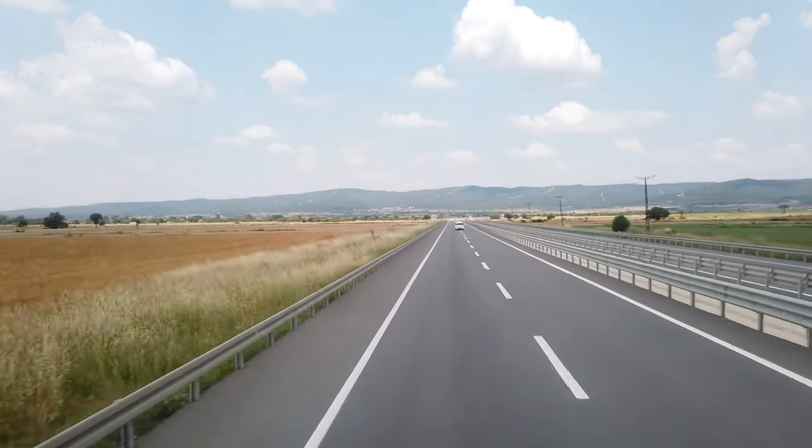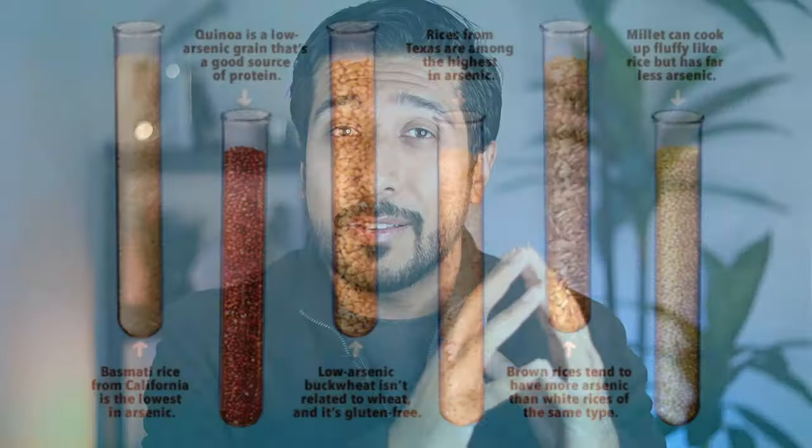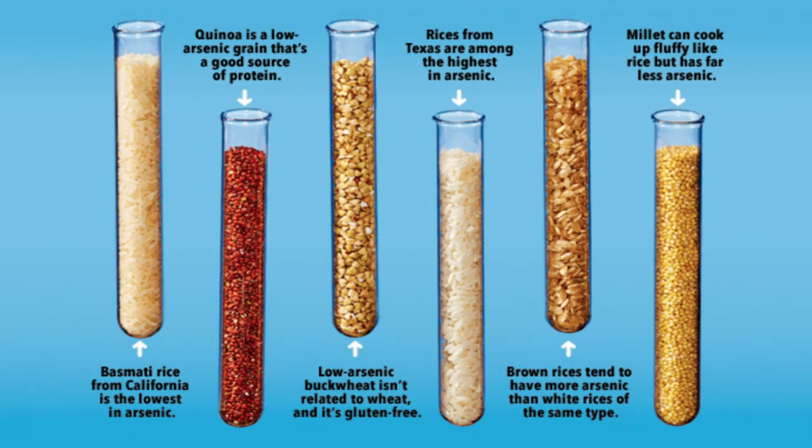Lastly, there's arsenic. Rice grown in the U.S. is often grown in what used to be cotton fields that were sprayed with arsenic-containing insecticides, and those trace elements still remain today. The amounts aren't large enough for governing bodies to pull them from shelves, but it's important to know they're there — especially in the milky residue from rice water. Basmati rice imported from nations without an arsenic issue, like India, may be lower in arsenic than U.S. rice, with the exception of California rice, which has fewer contaminated paddies than states like Texas and Arkansas. Also note that brown rice can contain 50% more arsenic than white rice.